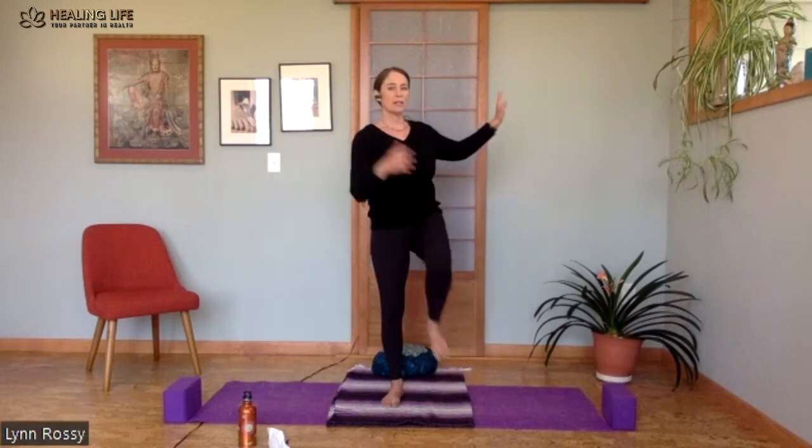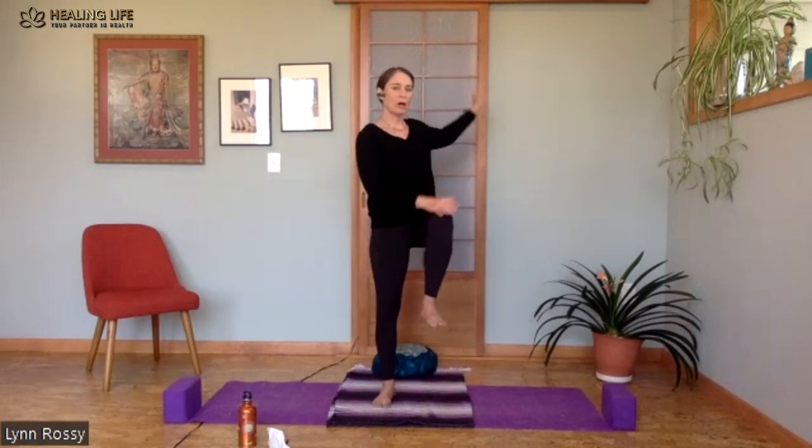Stop, brush off your hand, shake it off, right to left, left to right — cross crawl.